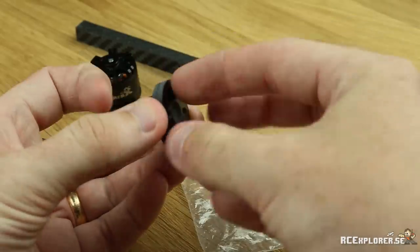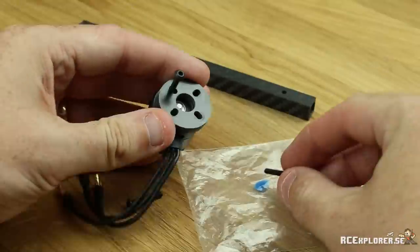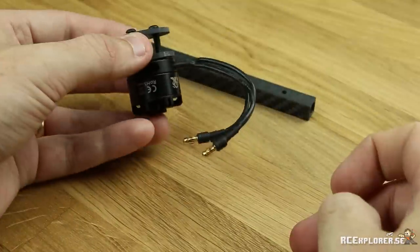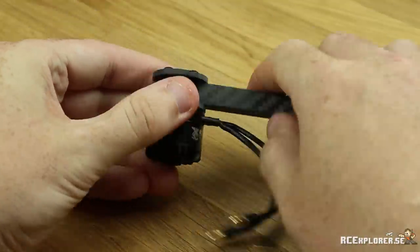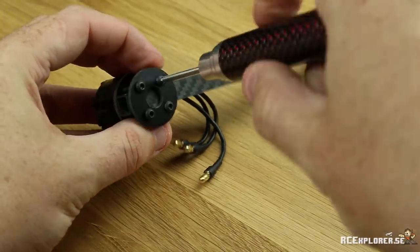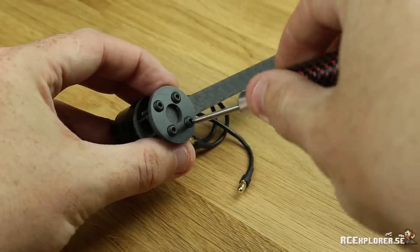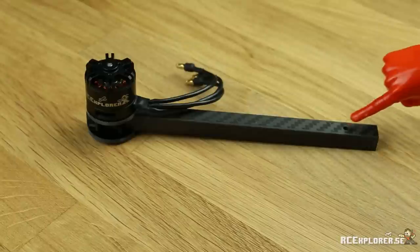Position that on the motor and screw it in just a couple of turns. Repeat this with the other three screws. Separate the two plates and make sure that the hole in the arm is pointing in the right direction. Then shove that arm through the four screws until it lines up with the end of the motor mat. Using a 2mm Allen wrench, tighten down the screws, but don't tighten it all the way. Move in a cross pattern and tighten them down a little bit at a time. That way you will get equal pressure on all four corners and the motor will end up straight.